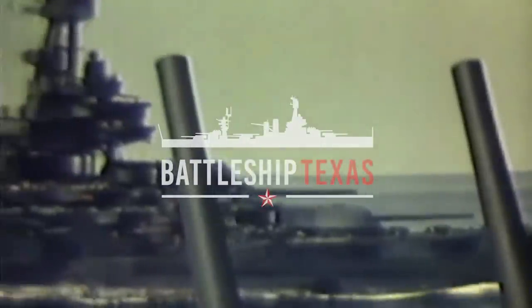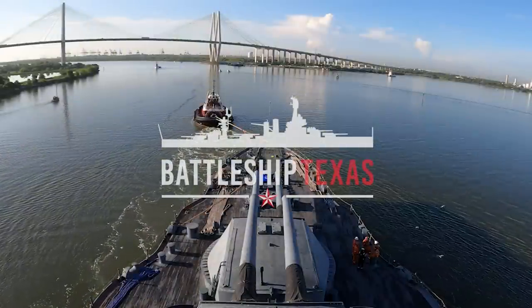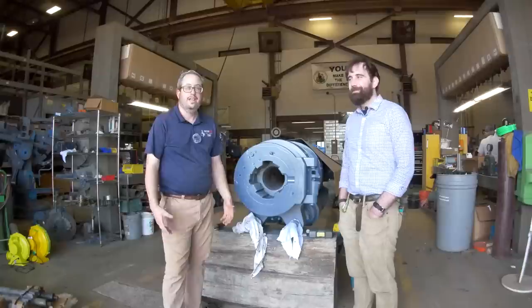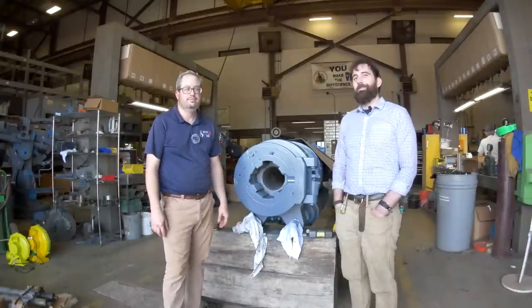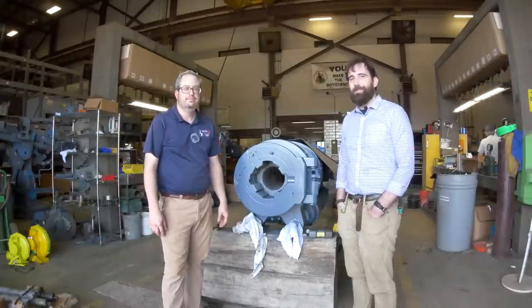Her wars are over. She has won the right to rest peacefully in Texas water. Howdy and hello. I'm Travis Davis, Vice President of Ship Operations, Battleship Texas Foundation. I'm Ryan Szymanski, Curator for Battleship New Jersey Museum and Memorial.